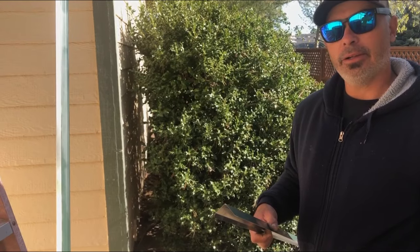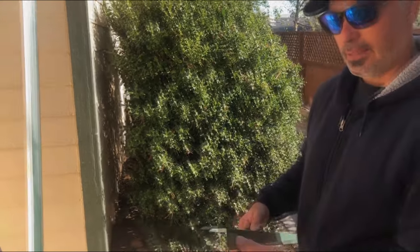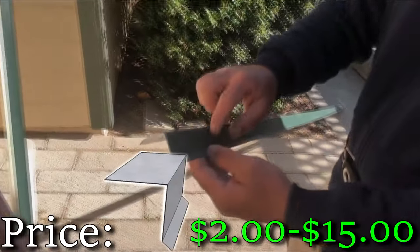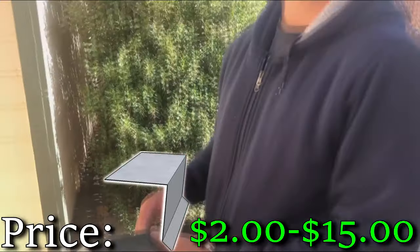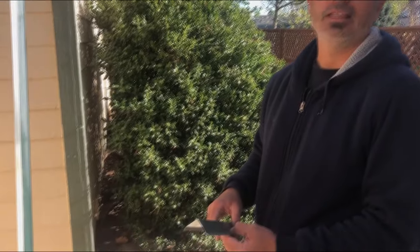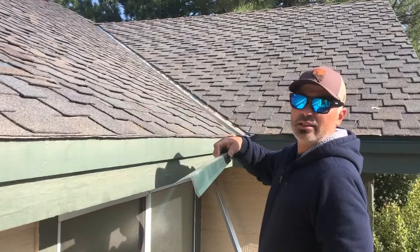Hey guys, welcome back to Johnny Fix It, I'm John Lamora. Today we are going to be installing drip edge — this is a flashing piece that goes underneath the trim that will help protect the fascia trim on your home. Let's get started.